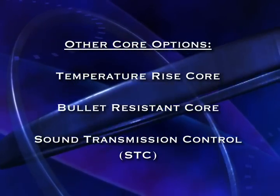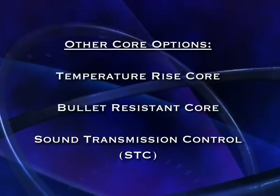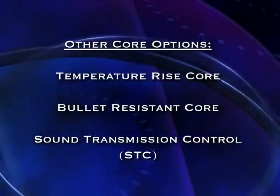Other core options include temperature rise, bullet resistant, and sound transmission control, or STC, doors.